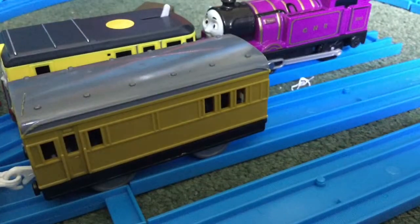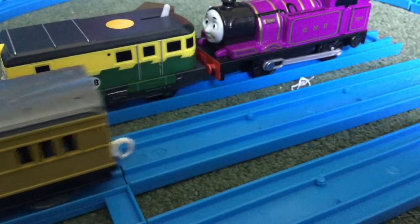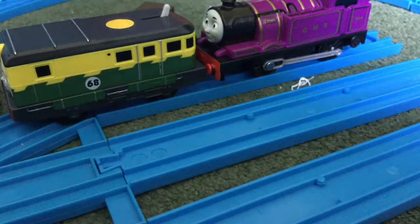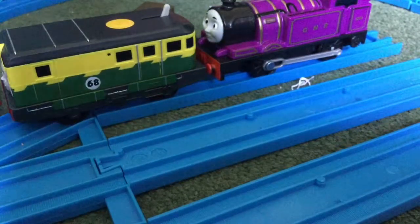I don't have any new Trackmaster 2 track. I have a lot of Tome and Trackmaster track, however. As far as the new style of Trackmaster, I bought ten new trains — or a few.